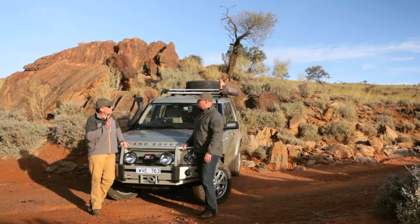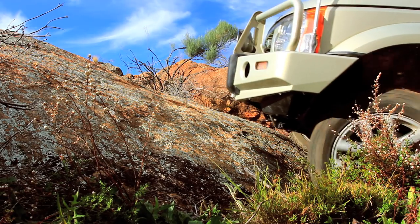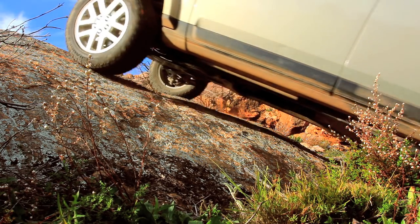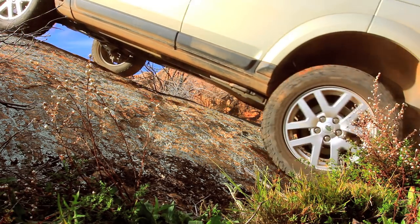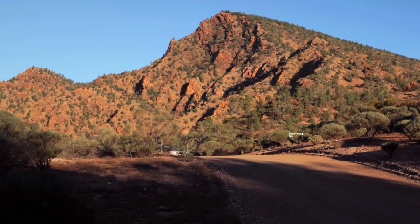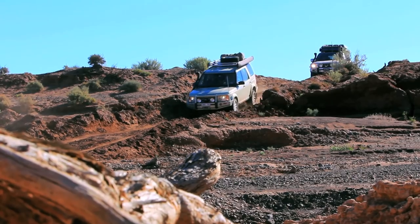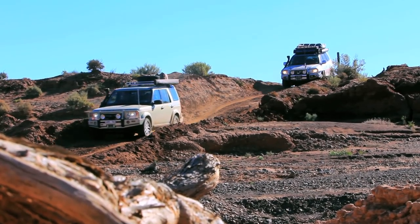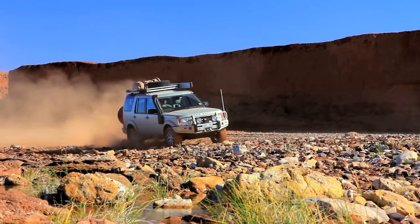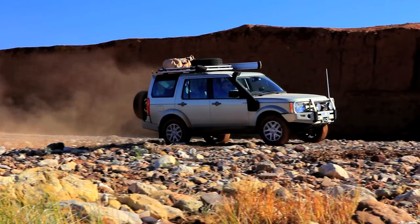What motivated me to do the rear bumper was wanting to get the tire out from underneath the vehicle so I could fit a long-range fuel tank. I'm carrying about 105 litres of extra fuel in the back of this vehicle, which gives this Discovery an absolutely fabulous range. With the rear bumper, I'm able to use that space for the long-range tank, and the rear bumper has a range of other attributes as well — a lot of protection, and it's got high-lift jacking points. I can use a high-lift jack off the bull bar or off the rear bar, so there's a lot of versatility there.